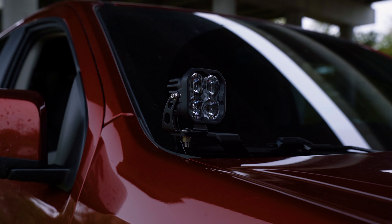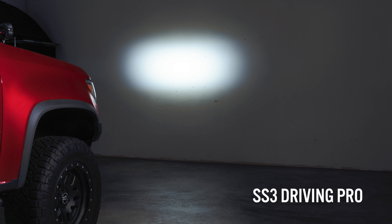We offer our SS3 kit in our Driving Optic. This will shine a concentrated area of light directly over the hood.